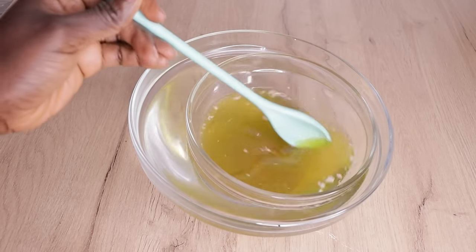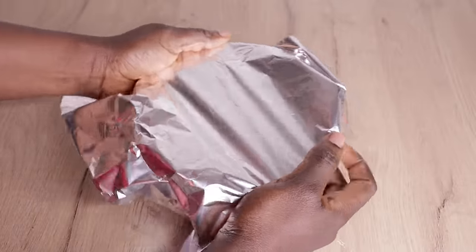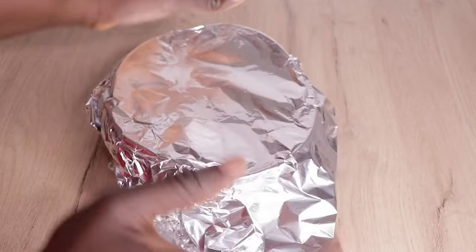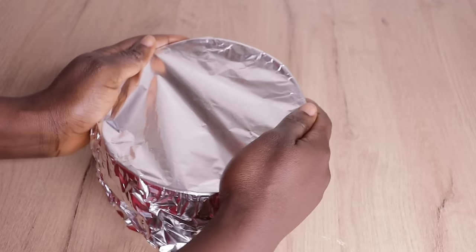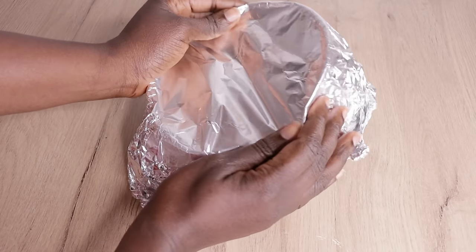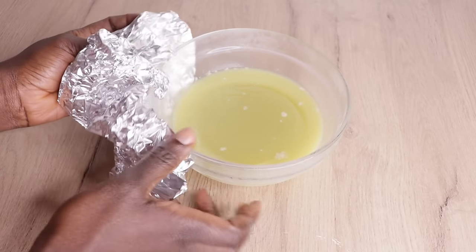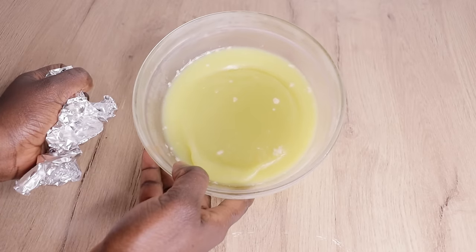I'm going to cover my butter and put it into the fridge for up to 30 minutes to allow it to solidify a little bit, as I always say in my videos. I'm covering it so no water gets in. After 30 minutes, look at how my butter is looking — it has solidified. It's not that hard, but this is exactly what we are aiming to achieve.